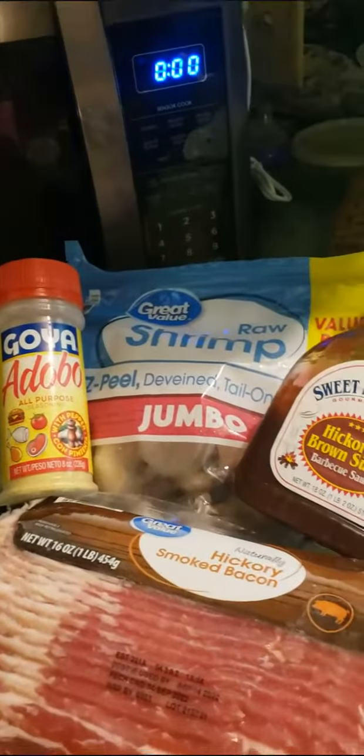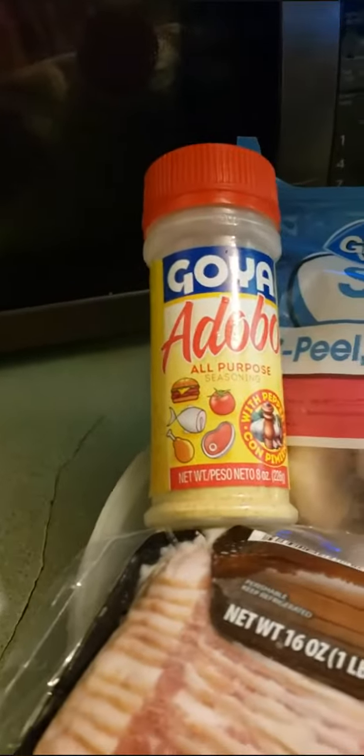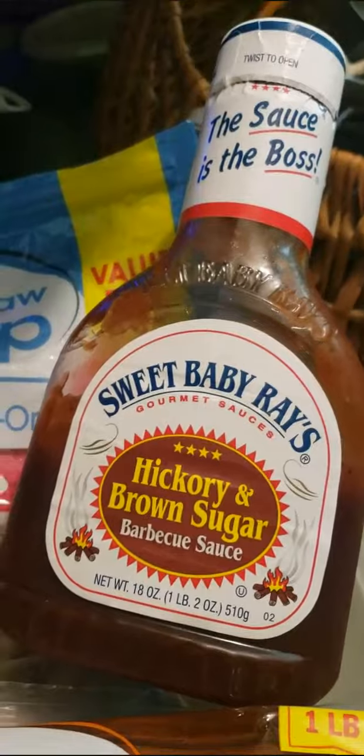Today I'm going to make shrimp wrapped in bacon. I'm going to have adobo on it, and I'm going to have hickory and brown sugar barbecue sauce.